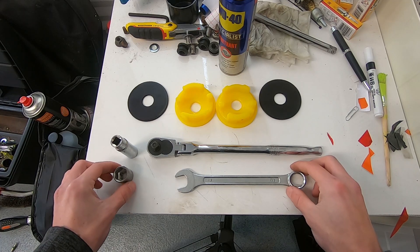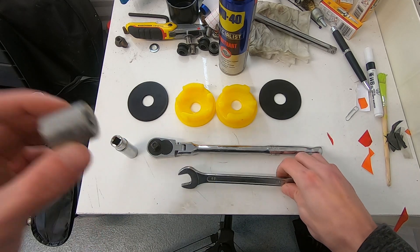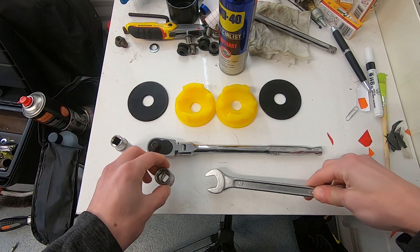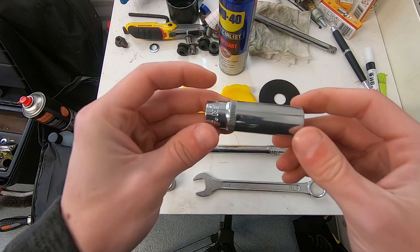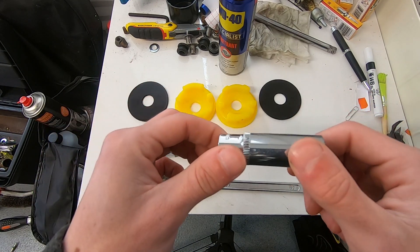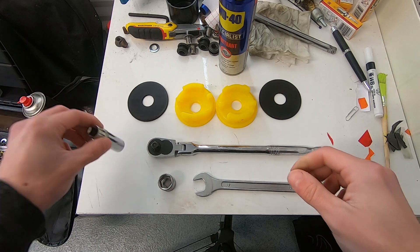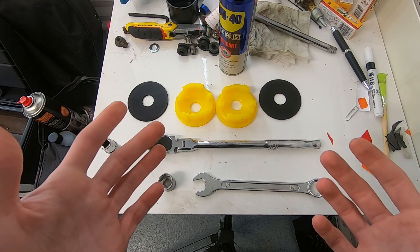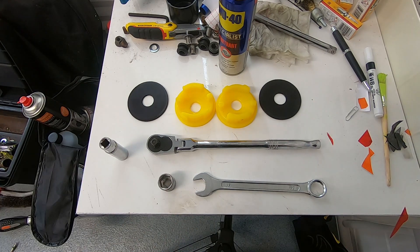For the actual tools we're going to need - for the first step you'll need a 17mm shallow socket and a 17mm spanner, and I'll show you what they're for later. You'll also need a 14mm deep socket, just because of the placement of the bolts and how we're going to reach them, and you will need a ratchet. But this is a super nice, straightforward job, so we'll get under the car and I'll show you how to do it.